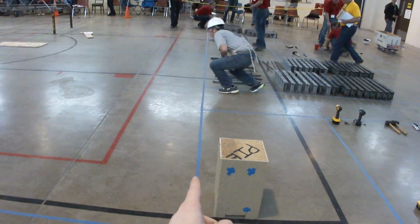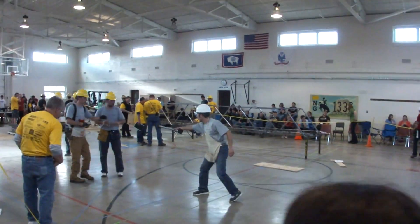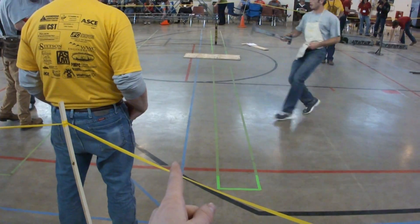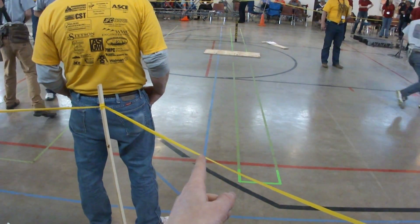So this blue line right here is the end of the staging area. This blue line right here marks the edge of the river — nobody can cross that.